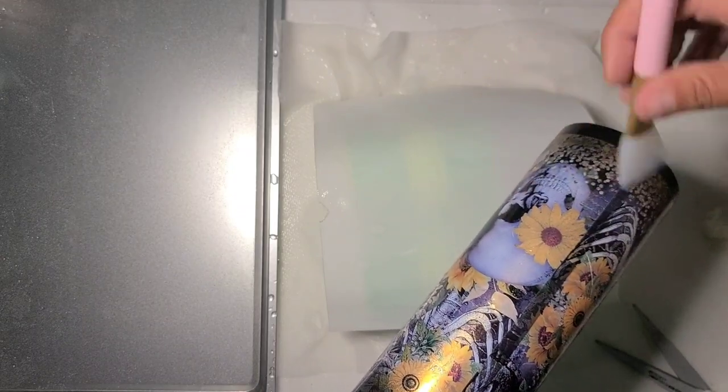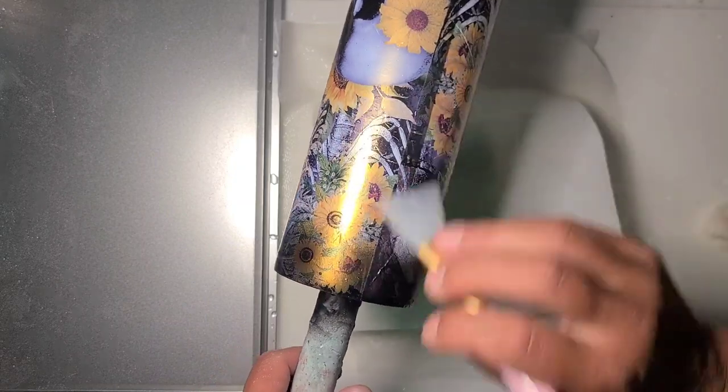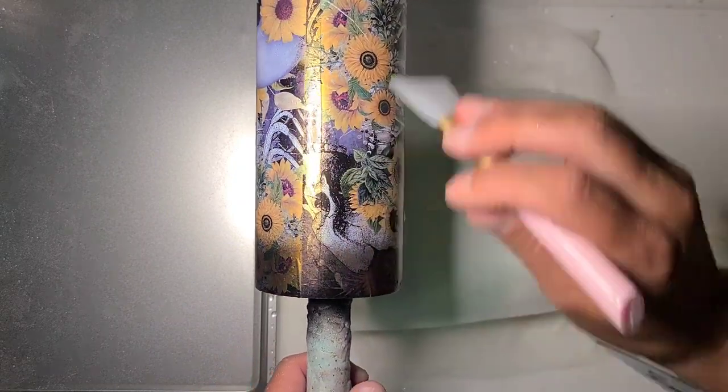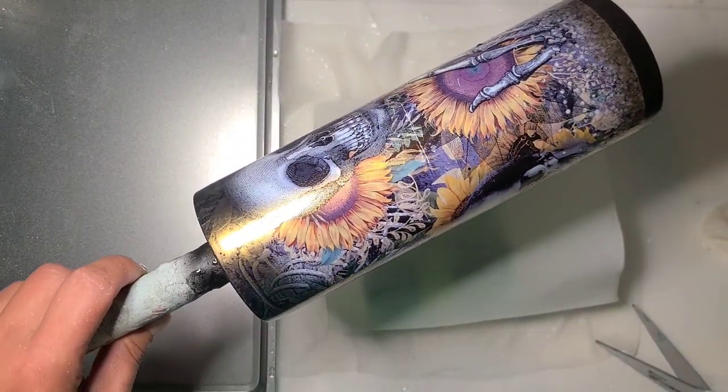Gorgeous product, a little more difficult to work with. Definitely. I'm gonna let it dry and I'll be back.